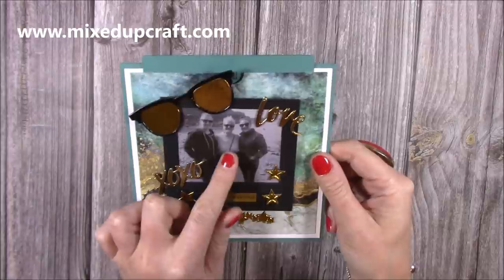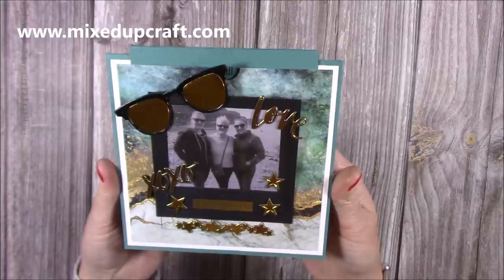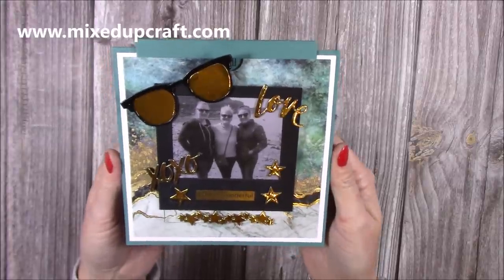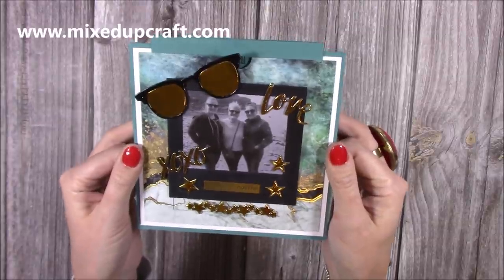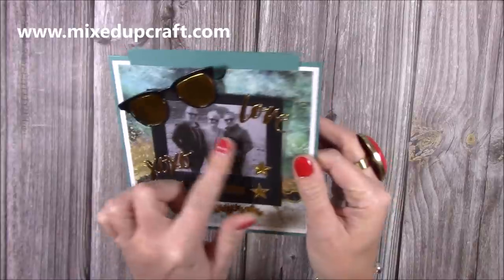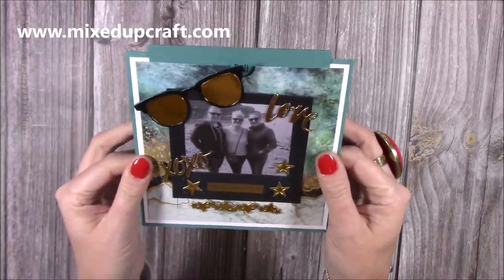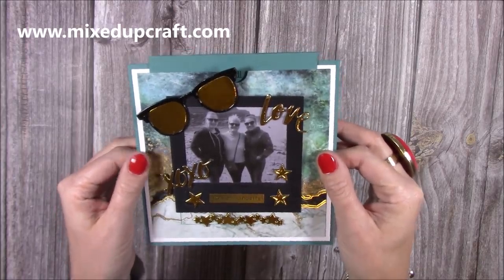On the front here is my mum, my sister, and myself. That was a day at the beach - actually it was Mother's Day last year. I remember now because we had a picnic. It was still a bit chilly so that's why we've got our hoodies and I've got my coat on, but I just thought it was a lovely photo to put into this card and to show you how to do the Polaroids.